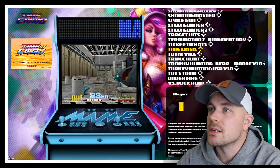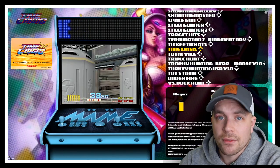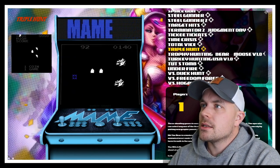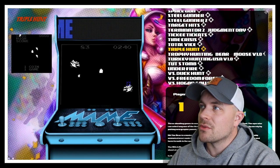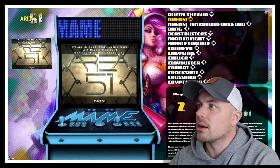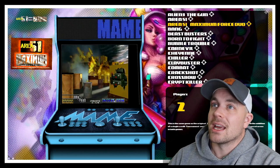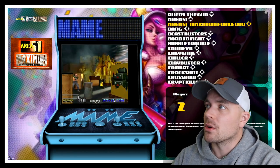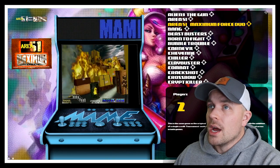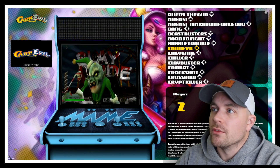Let's look at Time Crisis — this is the original 1995 Time Crisis, works perfect. I did a video a few days back demoing this exact version with the Sinden light gun, perfect experience. We've got Triple Hunt, a very classic light gun game, Duck Hunt, Hogan's Alley. The Area 51 Maximum Force combo arcade version works perfect — you insert your coins and can jump into either Area 51 or Maximum Force. Love that one.